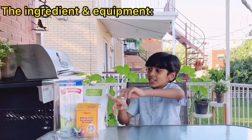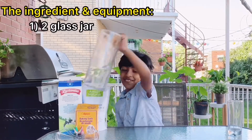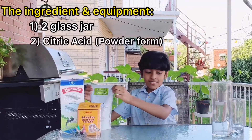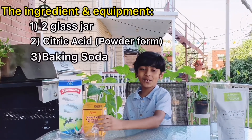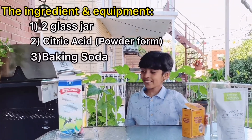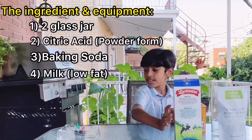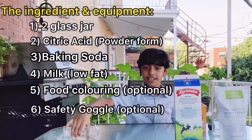For this experiment, we'll need some ingredients and equipment, and they are: two glass jars, citric acid, baking soda, milk, two food colorings, and a safety bottle.